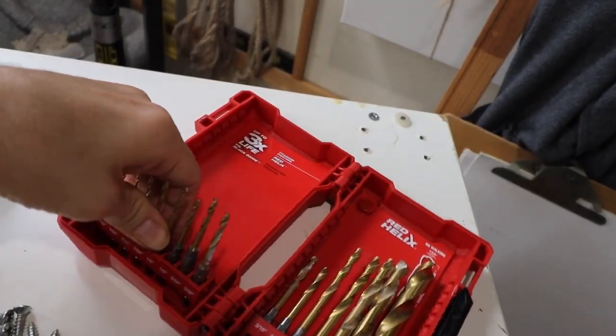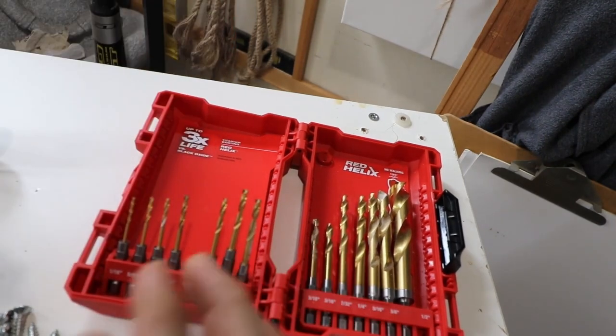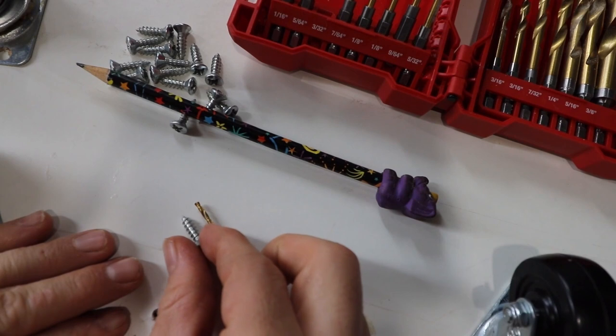And when selecting a drill bit, make sure you pick one that is a little thinner than the actual screws, so when the screws go in, they are nice and snug.